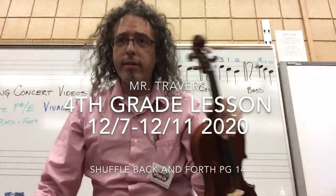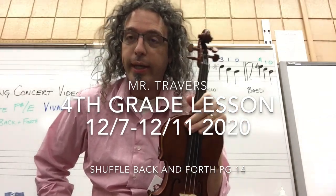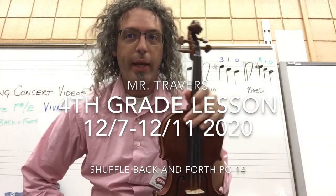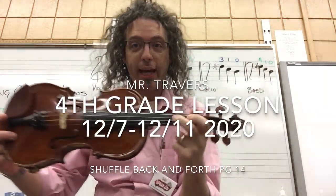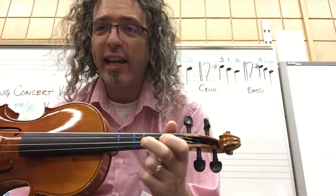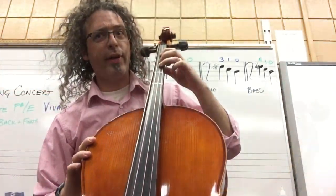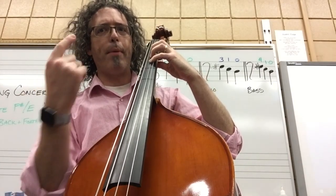Hey there fourth graders! I'm bringing to you a little lesson about what we've been working on this week. We've been diving into a piece called Shuffle Back and Forth. It's on page 14 in your book. It's right after new note F sharp, which is second finger here for violin. Second finger F sharp for viola as well. Third finger on cello and fourth finger on the bass.